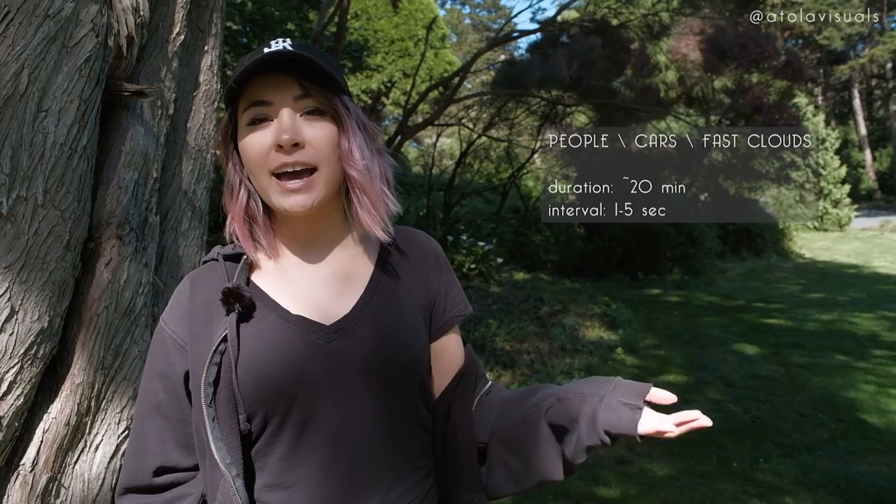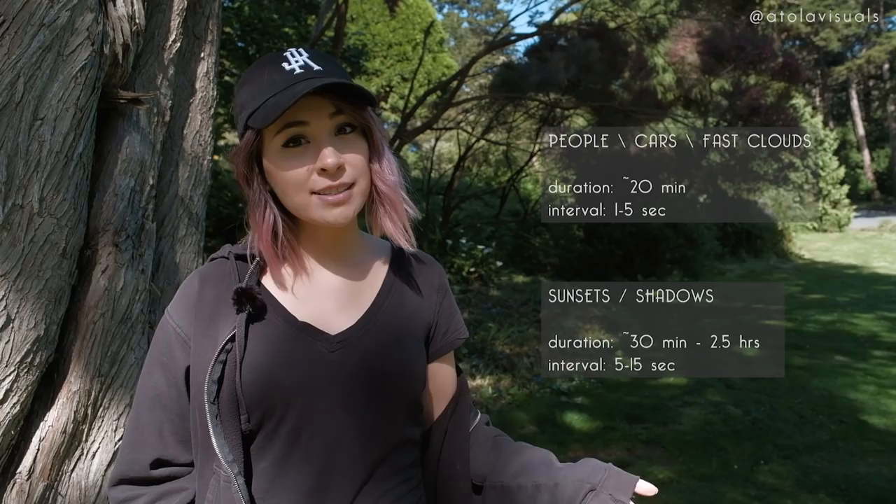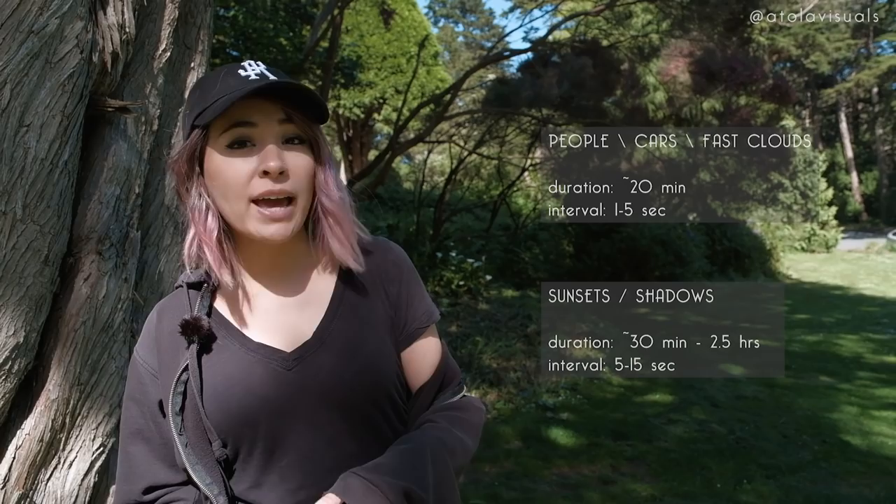Depending on what your subjects are for your time-lapse, I like to keep a general rule. If you're shooting people, cars, fast-moving clouds, or fog, I like a 20-minute duration and a one to five second interval. If you're shooting sunsets or shadows moving, have at least 30 to 40 minutes up to two and a half hours duration, with five to fifteen second intervals. And lastly, get creative and have fun.